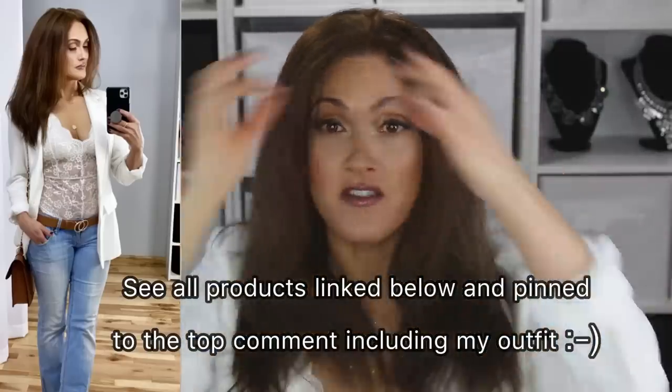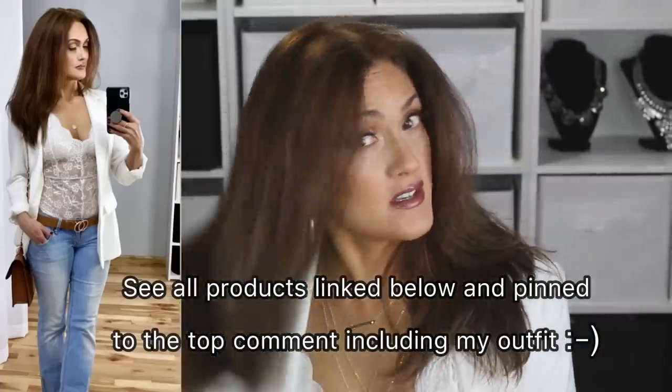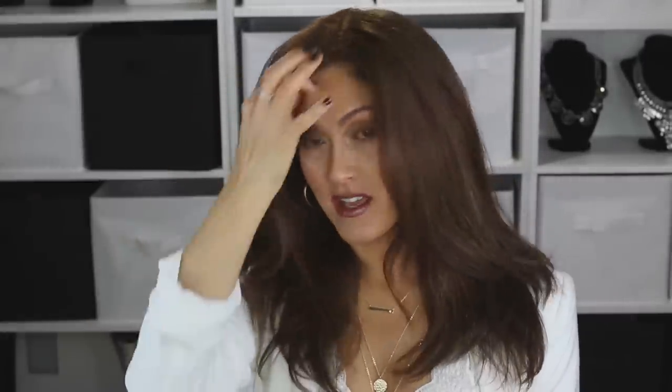I'm going to be posting a video on how I do my hair to make it look straighter and thicker — from beginning to end, all the products I use and how I style it. Just click the little bell when you subscribe and you'll be notified of all my videos. If you guys like this video, give it a thumbs up. Thank you so much for watching — bye!